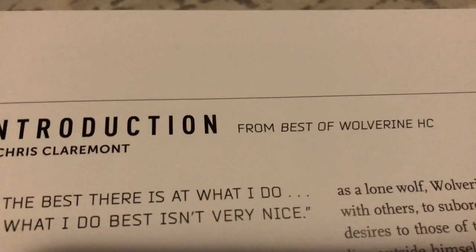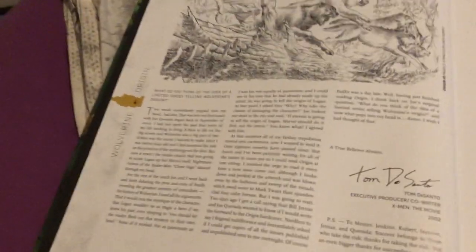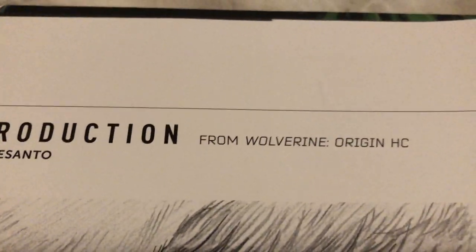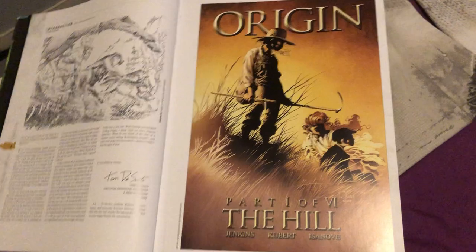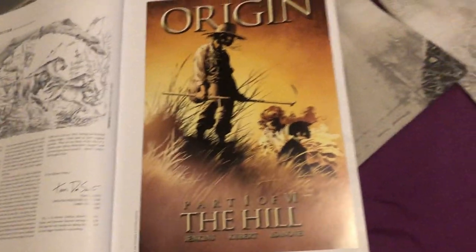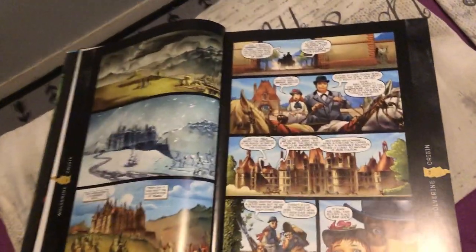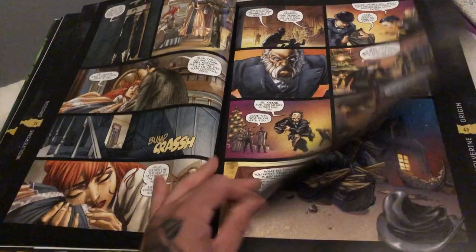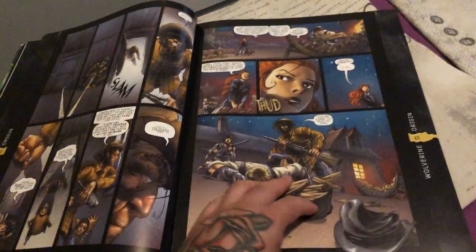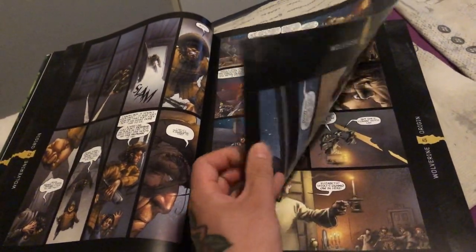The book starts with an introduction by Chris Claremont, and then it also has an introduction by Tom DeSanto. Then we get into it — great oversized artwork. The pages are a bit glossy but they're thick, and I love thick pages.